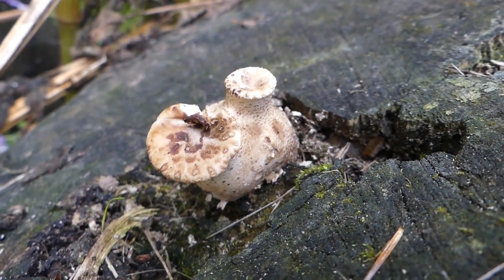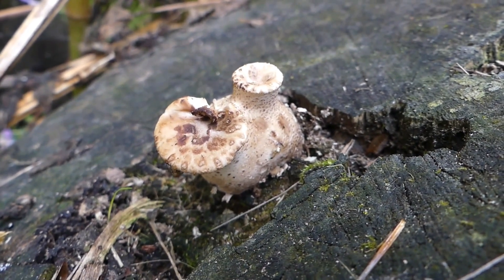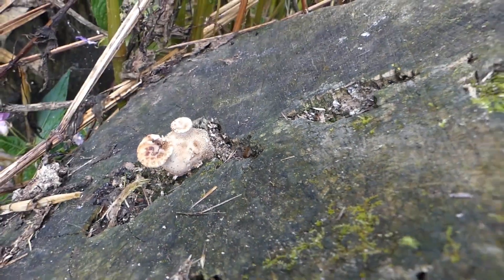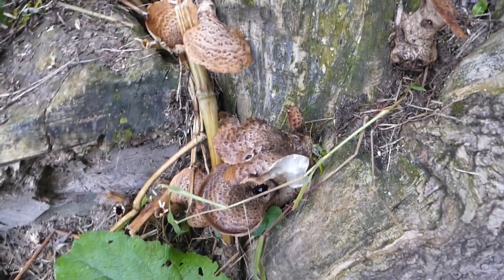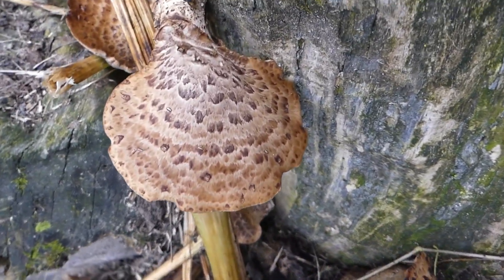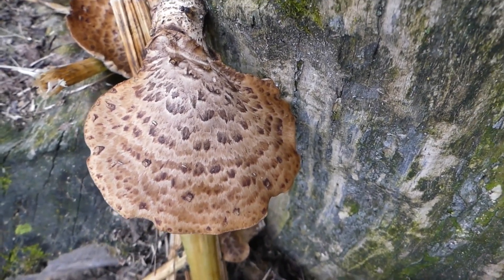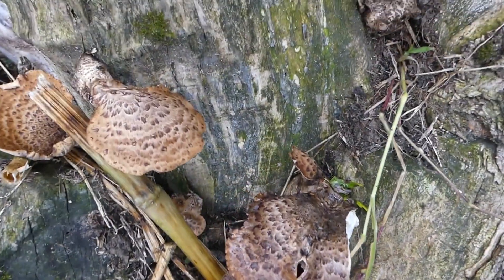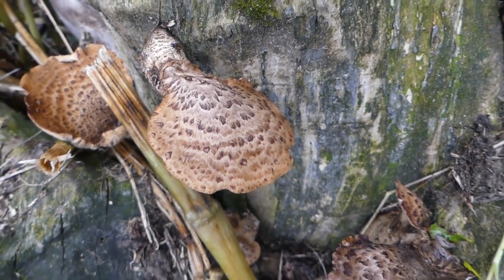This is the beginning of a dryad's saddle, or pheasant back. Now this is when it's young, and these are what I call past their best before date. As you can see, you can clearly detect a beautiful pattern here on these that lends its name to a saddle or a pheasant back.